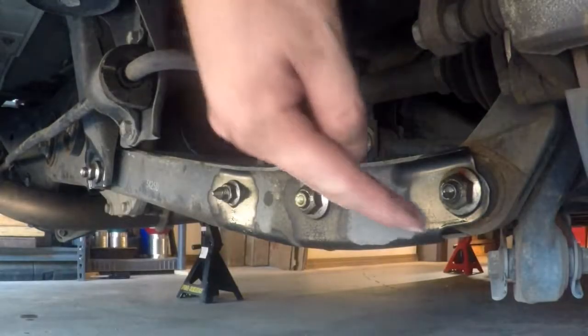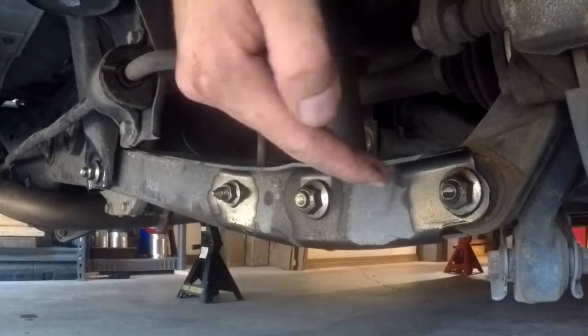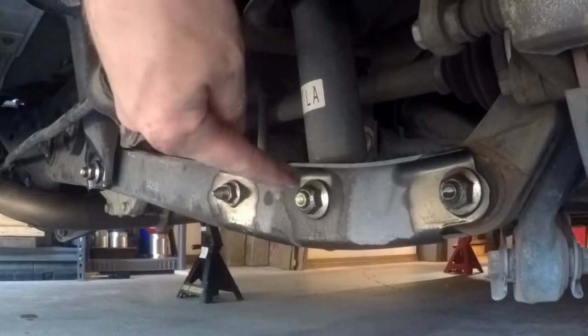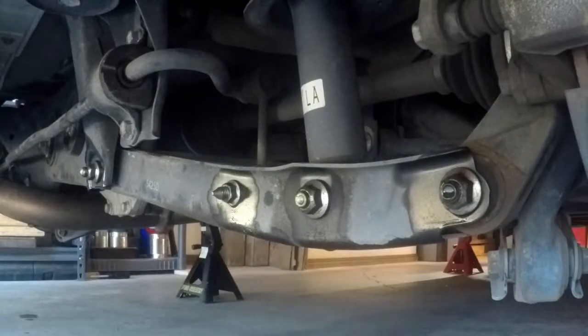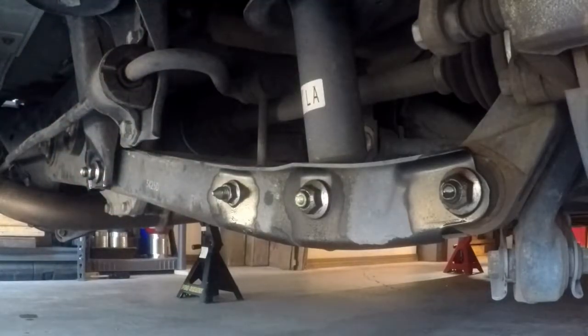Here is the passenger side lower control arm. We have the rear hub assembly bolt, the strut/coilover suspension bolt — whatever suspension you have, mine are stock struts — the rear sway bar bolt, and under there way back is the bolt that goes to the rear subframe. I've already sprayed these with lubricant. These are all 17 millimeter except for the sway bar end link which is 14 millimeter. I've got my half-inch drive stuff out and we're going to see if we can get all these off and get these changed.